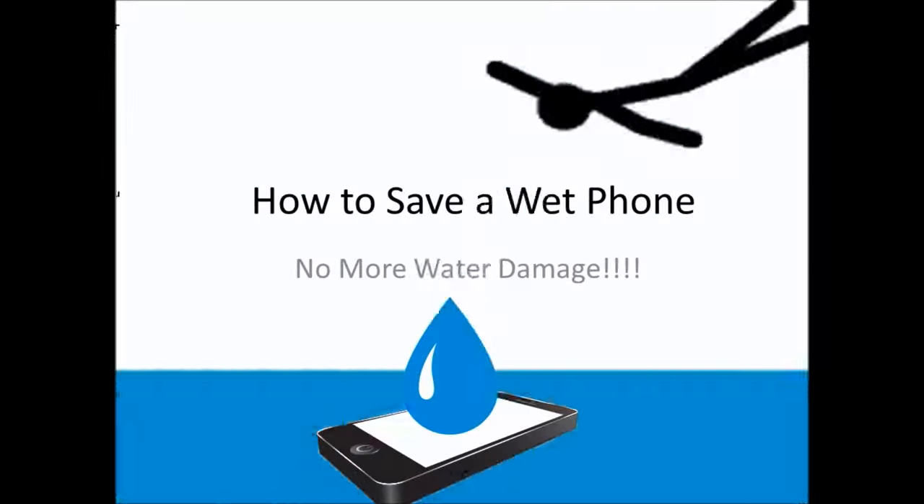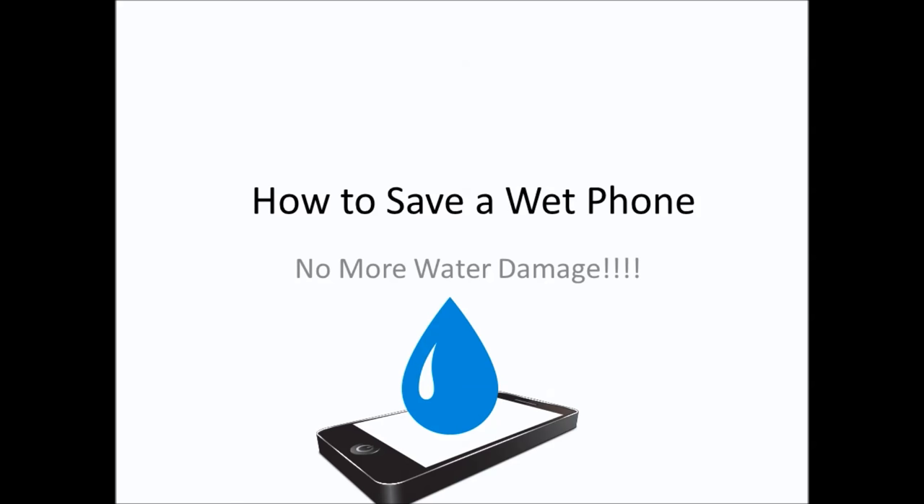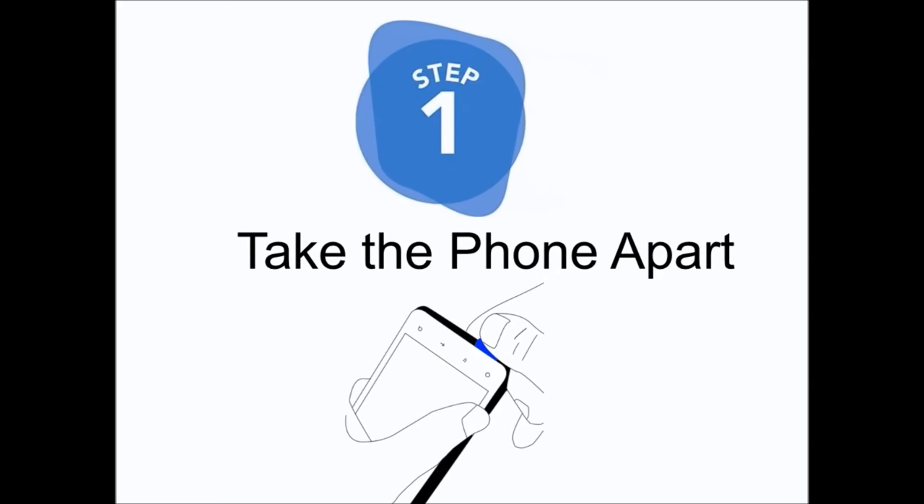Hi! Welcome to Lala's World. Today we will be talking about how to save a wet phone and get rid of water damage.